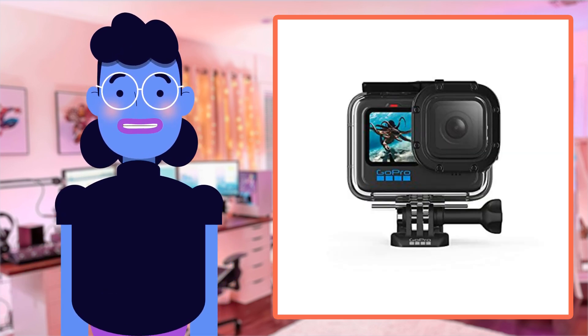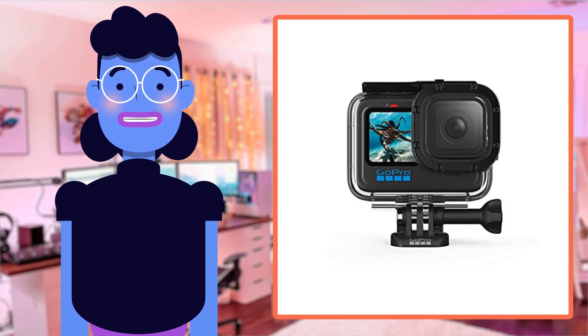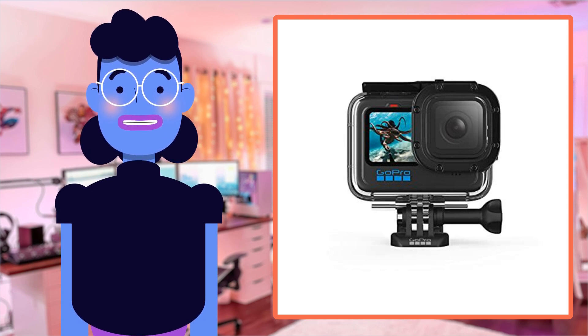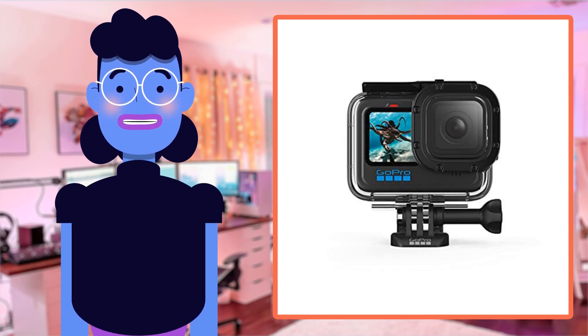With a waterproof feature down to 196 feet (60 meters), this protective housing prevents your camera from getting damaged by dirt, debris, or mud during any water-based activities like deep-sea diving and snorkeling.